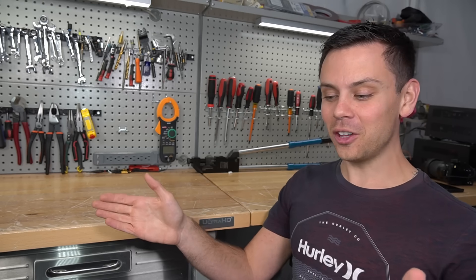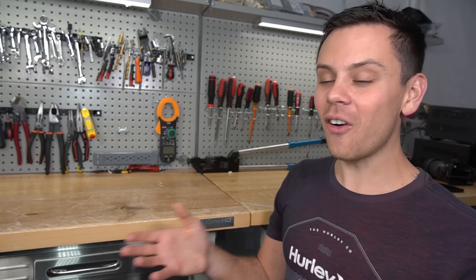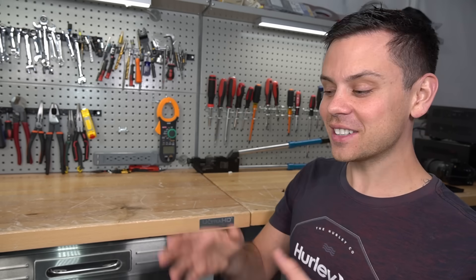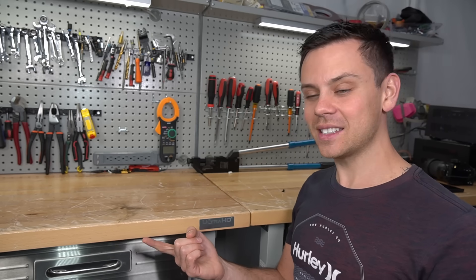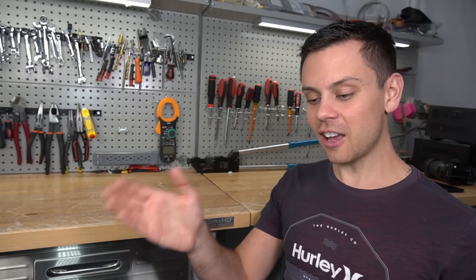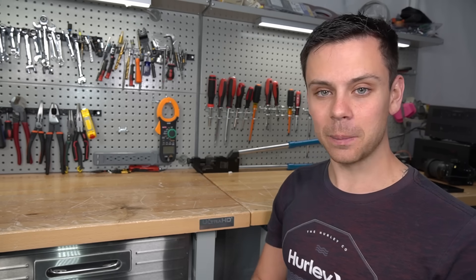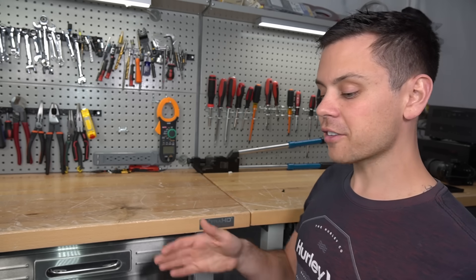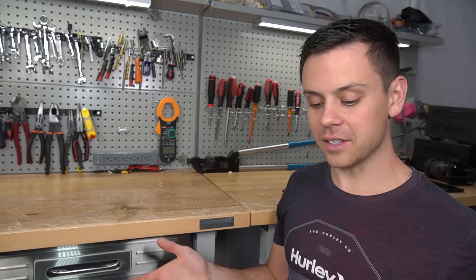They tested a bunch of all-in-one systems, and some other distributors did as well. They all have this problem and they're all different — not the same. Sometimes it's only when you connect the AC input. Sometimes it's only when you connect the battery, and you will get a live potential at a current that can actually hurt you at those MPPT terminals. And it doesn't matter if you buy a more expensive one or a cheaper one — they pretty much all have it.